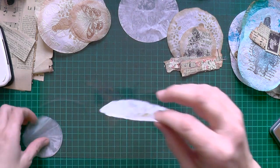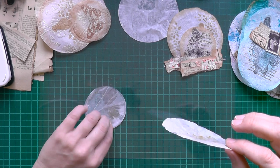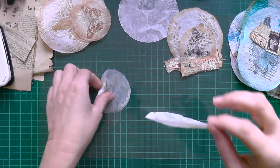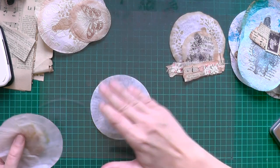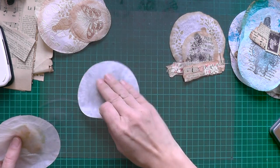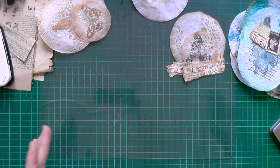Now take your wet ones and you can take the ink, and let them dry. This can be washed away.